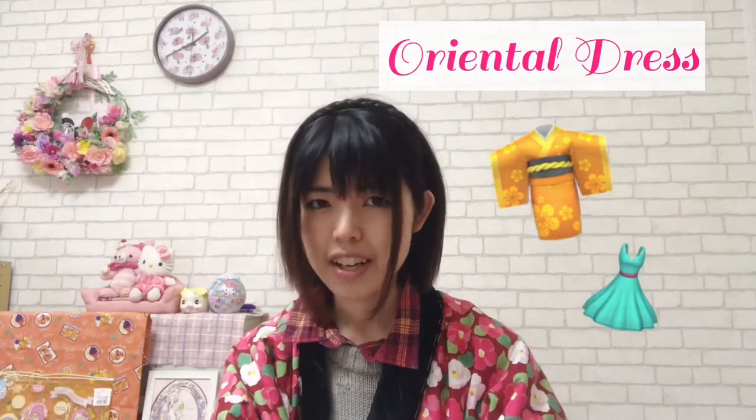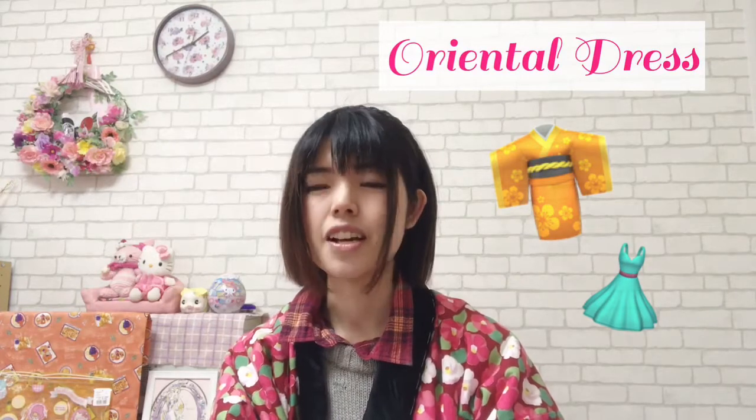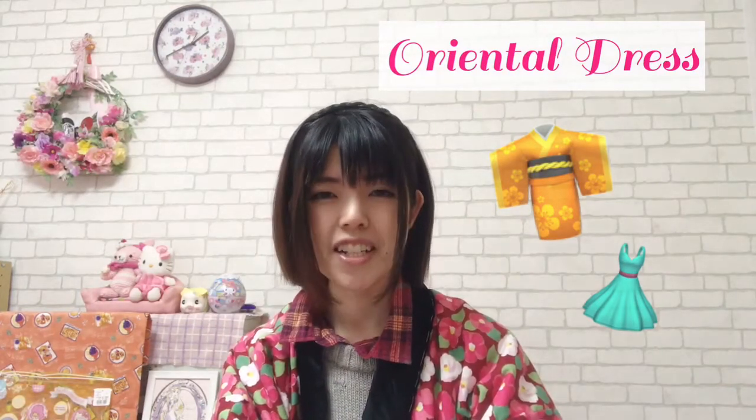Hi guys, I'm Komomo, thanks for watching. Today's topic is wearing oriental dress. This is a new style of kimono wearing, and now it's becoming popular in Japanese wedding style. It's very interesting, so please check it out — let's get started!